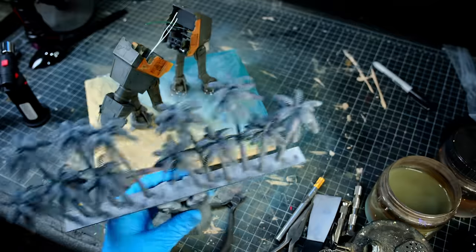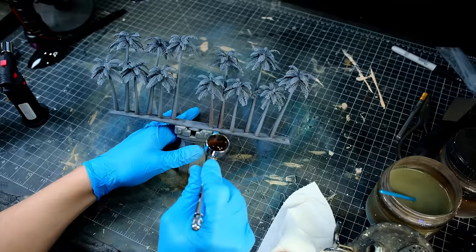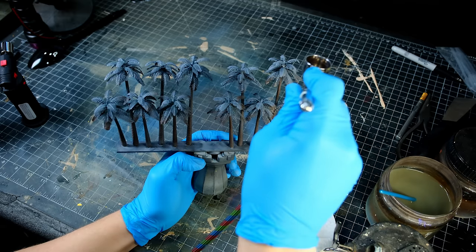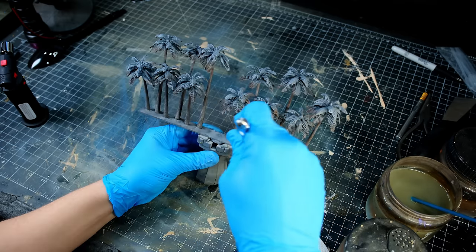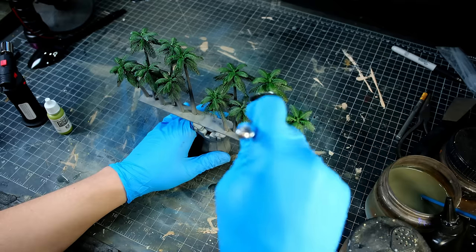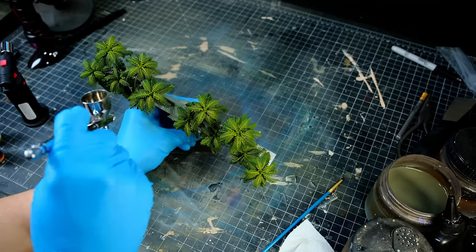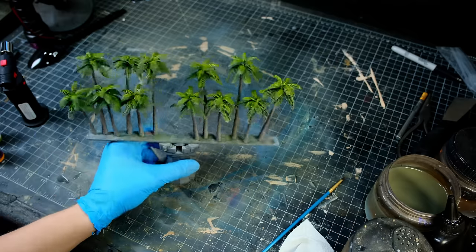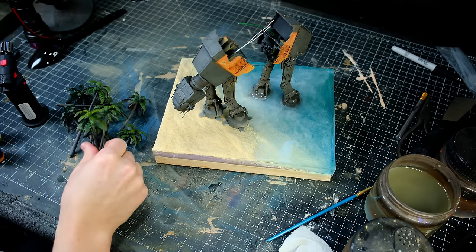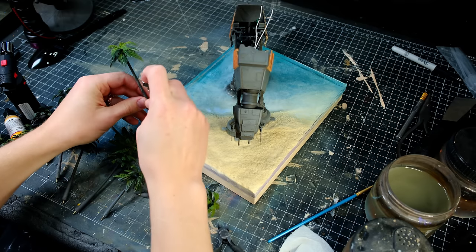I bought these little plastic palm trees, which look very plastic, so I took those outside and I primed them gray, before giving them a more natural and realistic paint job myself. This is the first time I've ever used palm trees in a diorama, and I kind of like it. If you can think of other good ways to integrate palm trees into dioramas in the future, let me know in the comments. Maybe something pirate related? I then assembled all my little palm trees, and I ran some metal rods into the base of each tree, and then stuck them in place.